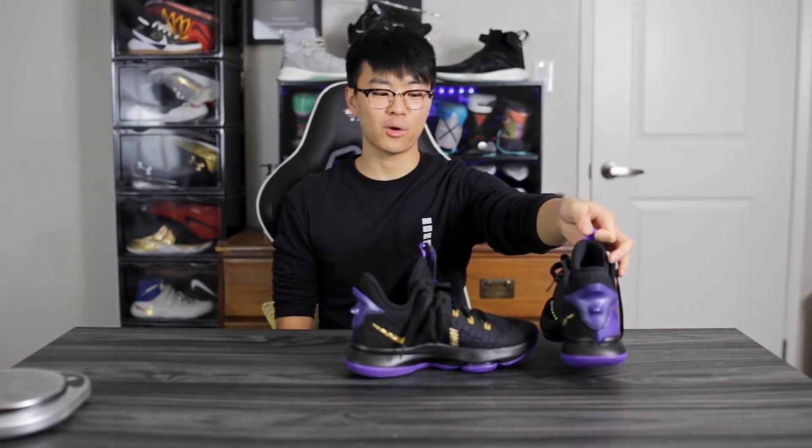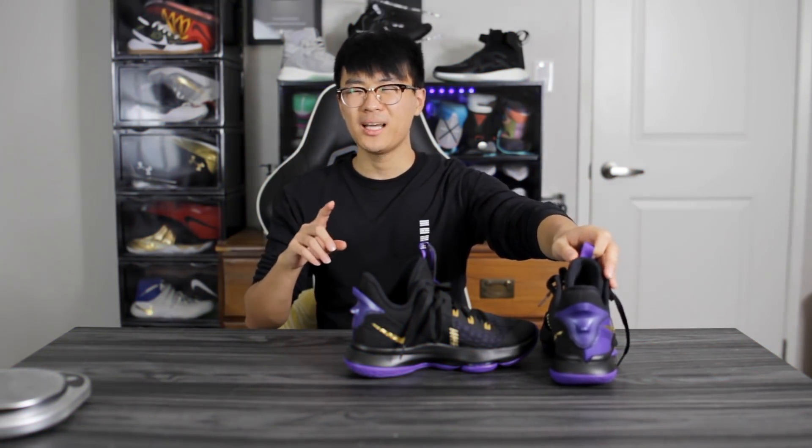So this is LeBron's budget shoe — I guess this is like his most budget shoe. This is going for a hundred bucks. LeBron has his Ambassador line which is kind of overseas, he has his Soldier line, and then he has his actual signature shoe line. And I feel like budget shoes are kind of like a scam, you know what I'm saying?